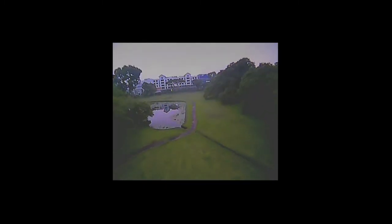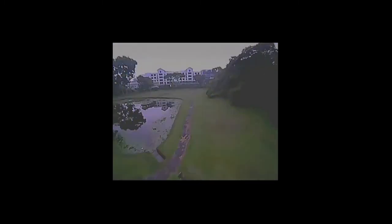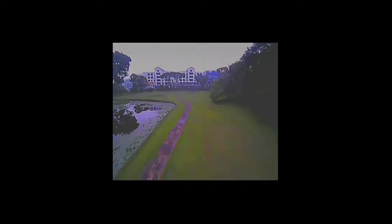I'm heading down towards where I'm pointing my Yagi antenna straight forward, which is my 12 o'clock. Now I'm going to pass the 12 o'clock to my left. I'm not going to fly over water for this test because this is the initial flight — if the video blacks out, there's no GPS and I won't be able to save my quadcopter.